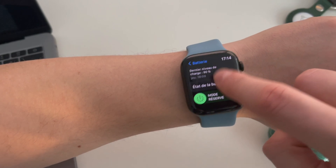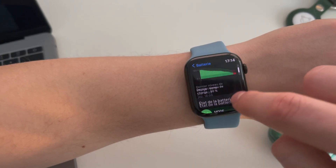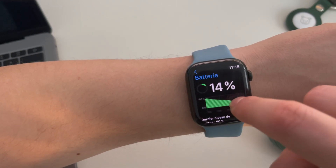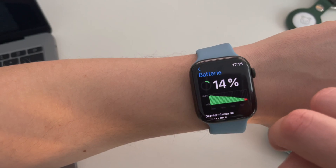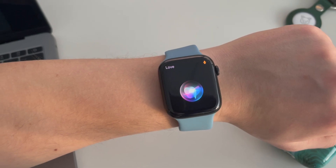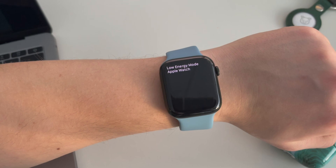As you can see, I have only 14% of battery life, so it will be difficult to end my day without charging it if I want to keep always-on display on. But what if you want to keep always-on display on? I like this feature and I want to use it, so disabling it will make me sad.